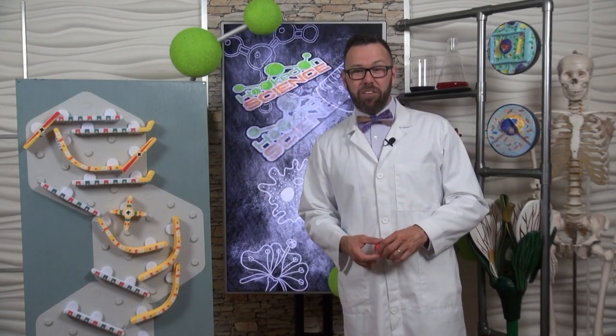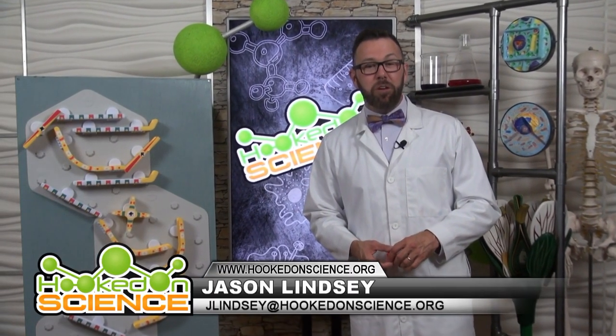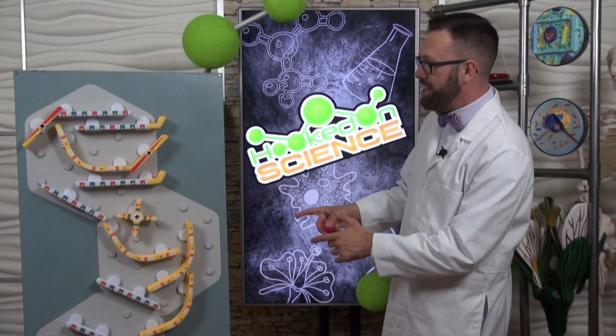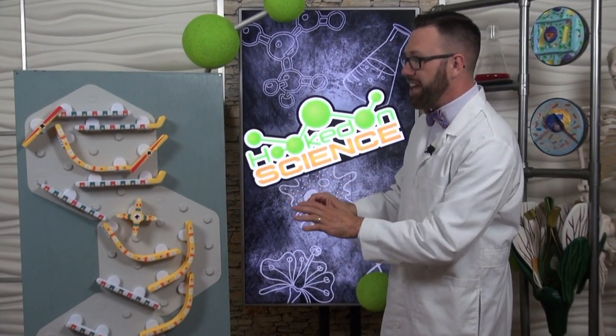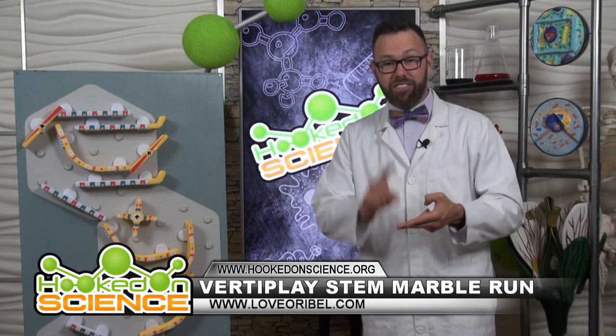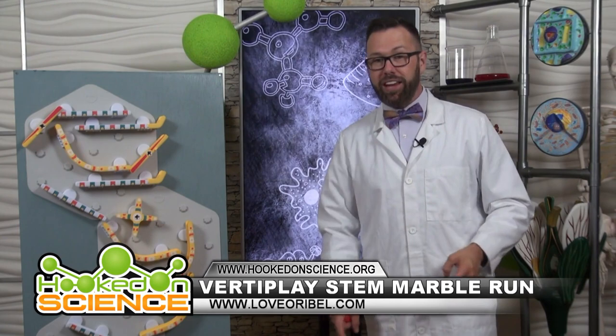Hey, it's Jason Lindsay hanging out here in the Hooked on Science Lab playing with a new STEM toy. Check out the VerdiPlate Marble Run. It's powered by gravity and it really helps your kids when it comes to problem solving, fine motor, and critical thinking skills.